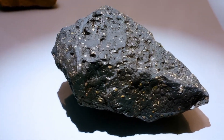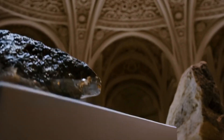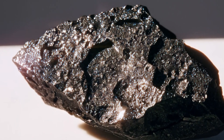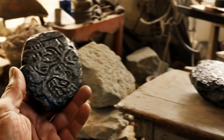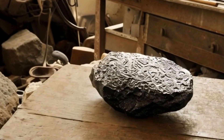Final thoughts. While these home tests can help you identify a possible black diamond meteorite, only a professional gemologist or laboratory can confirm its authenticity through advanced methods such as X-ray diffraction, specific gravity test, and spectroscopic analysis. Discovering a true black diamond meteorite is extremely rare, but testing and learning about your stone is part of the adventure.